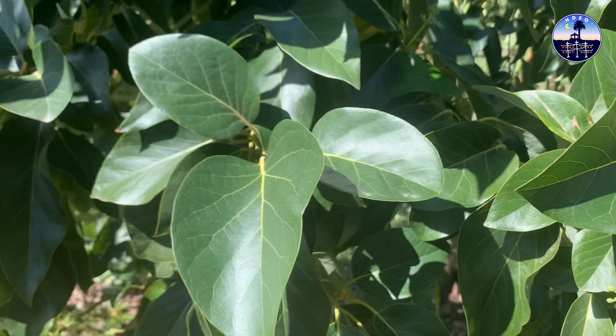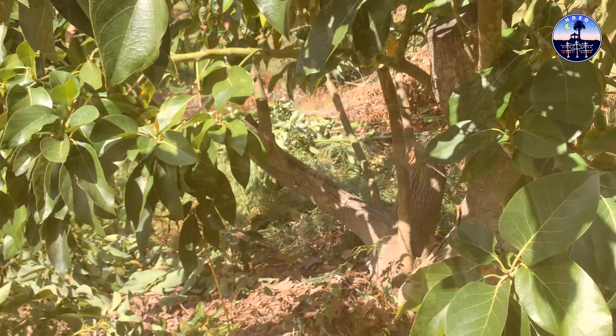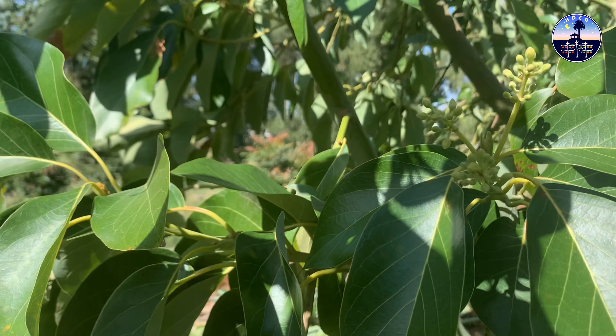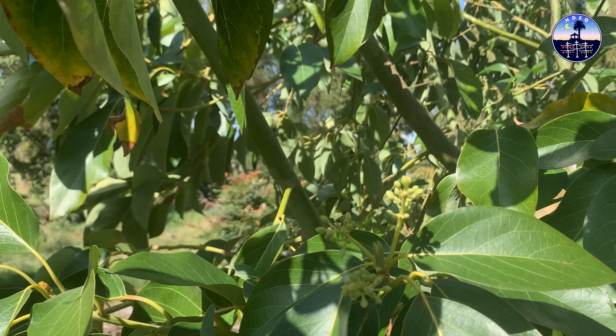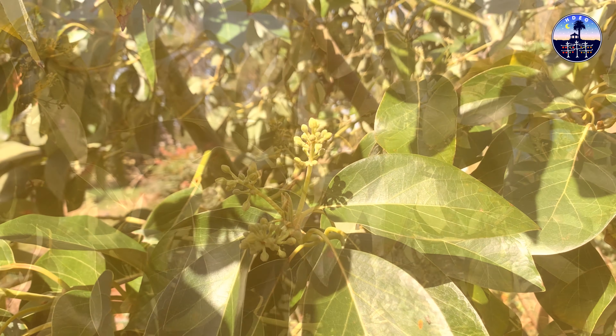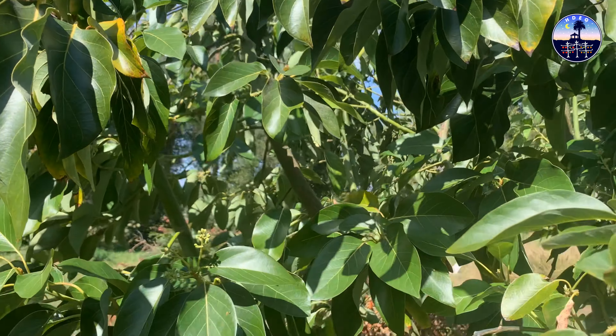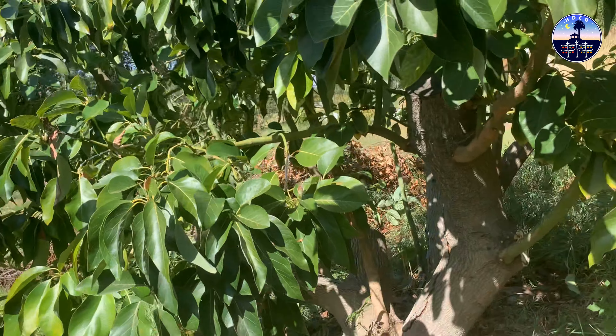If that one doesn't do anything I'll take it out and just leave this one here. This is a really nice producer — it produces beautiful big avocados. Here's a better shot of the flowers coming out; up on the top some of them are actually open.